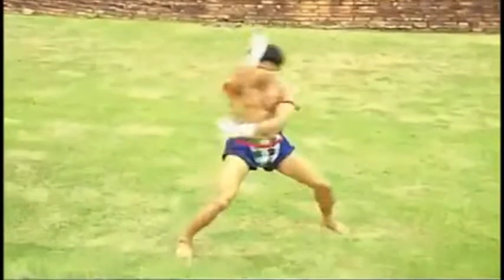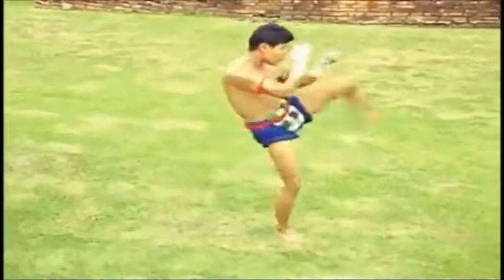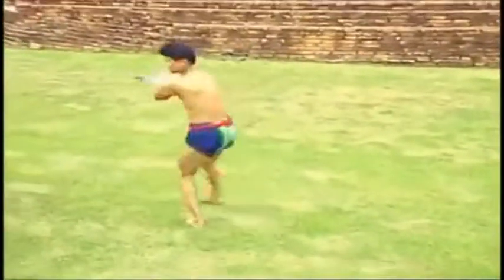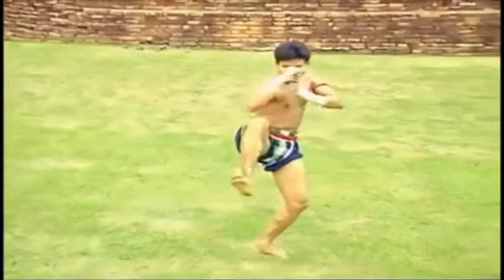The movements we are looking at are gentle, flexible, harmonious, quick, firm and active. Practice regularly and repeatedly so as to acquire the skill and expertise needed.